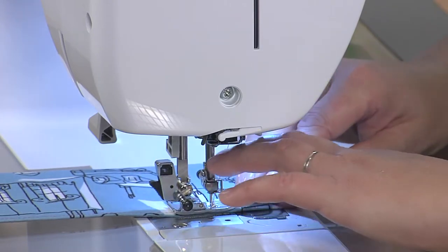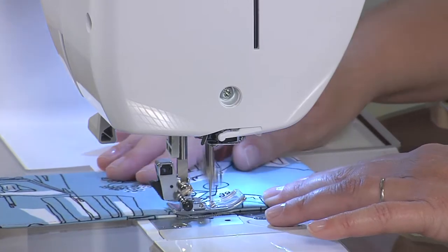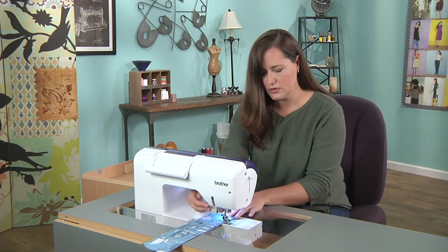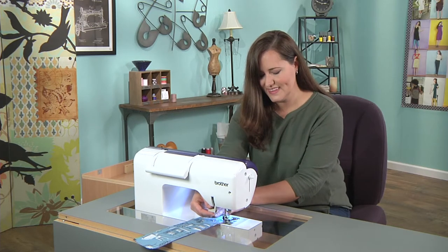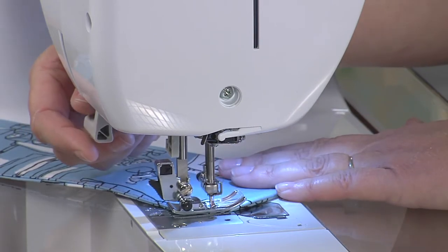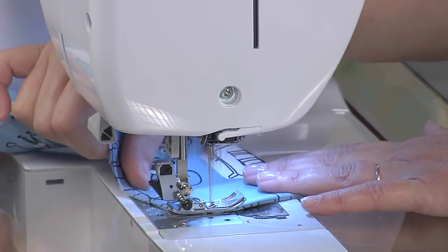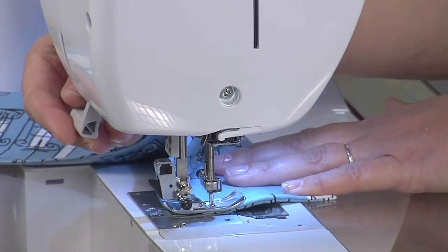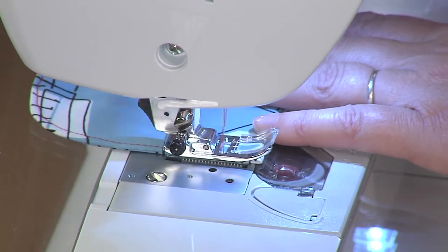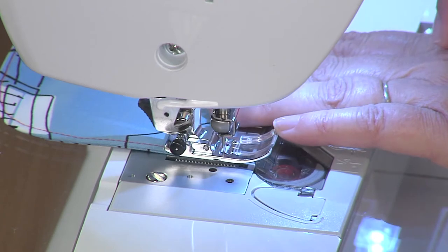Stitch all the way around, making sure to tuck in those seam allowances. Make sure that you put the presser foot all the way down before you keep stitching. And when you get back to the end, just a couple stitches back and forth to secure everything in place.